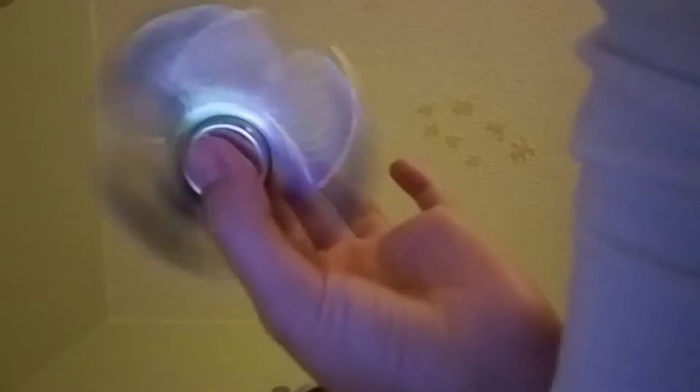Sorry if my pants are in the way. So this is my friend's fidget spinner — close the door please. Oh my god, I can see myself through the hole!